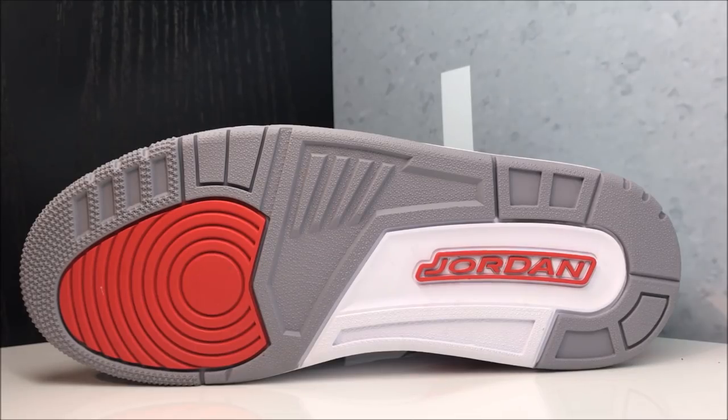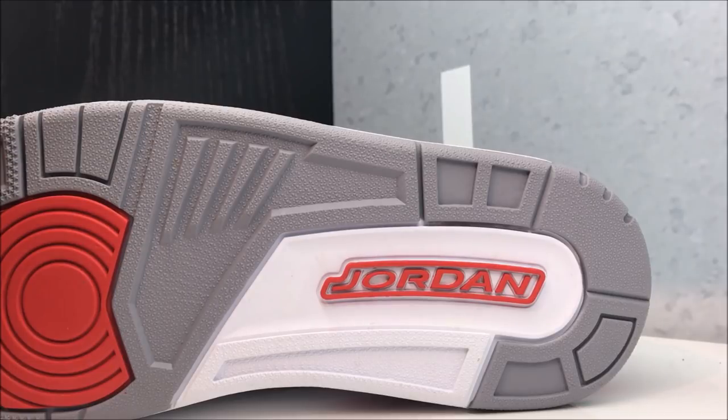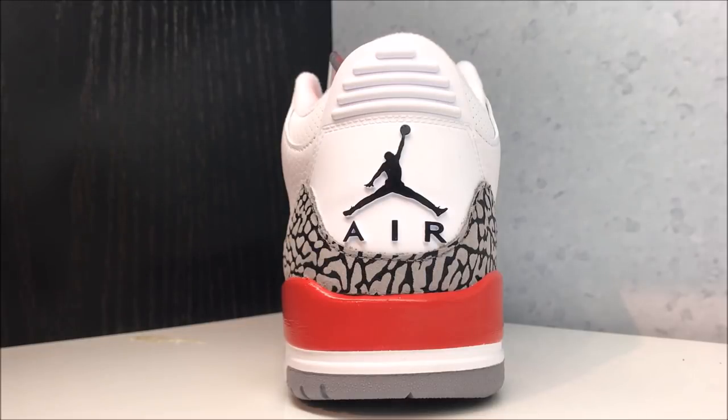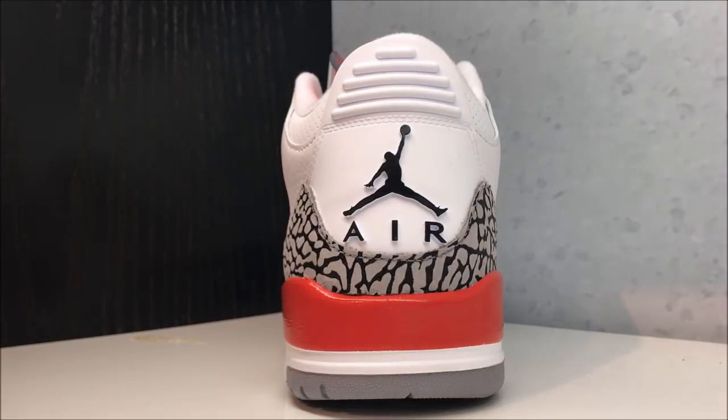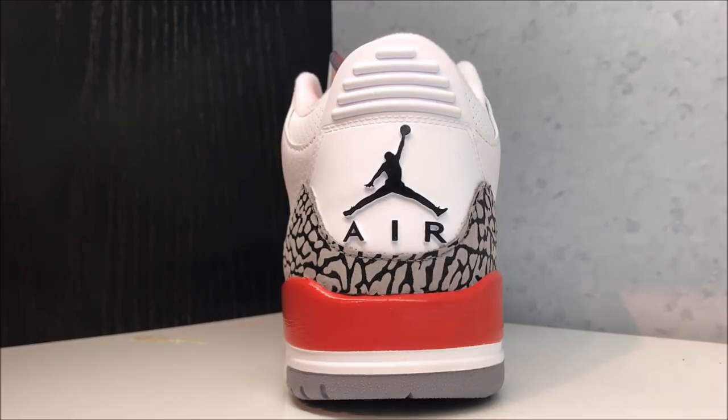As you can see, you've got Jordan branding on the outsole, which I'm pretty sure was different than the original one where it had Nike Air — correct me if I'm wrong. Then on the back you have the Jumpman. Now some people really wanted it to have the Nike Air, and I'm pretty sure the Katrina — the one that originally released as a fundraiser shoe — had Nike Air on the back. I like that they are switching it up. I think that's dope. I think it separates that one from this one.